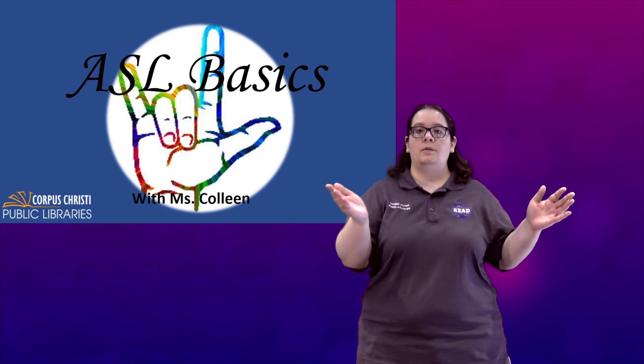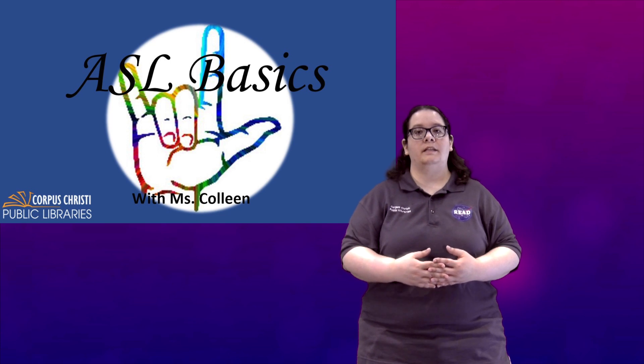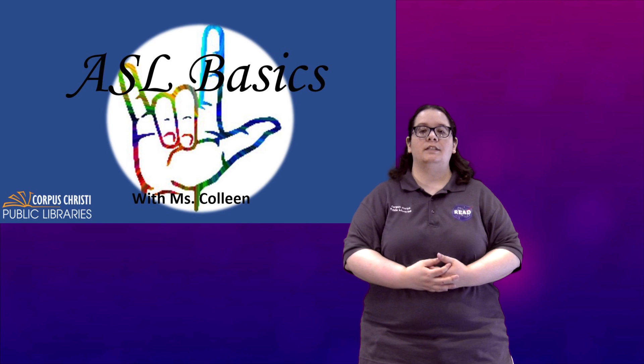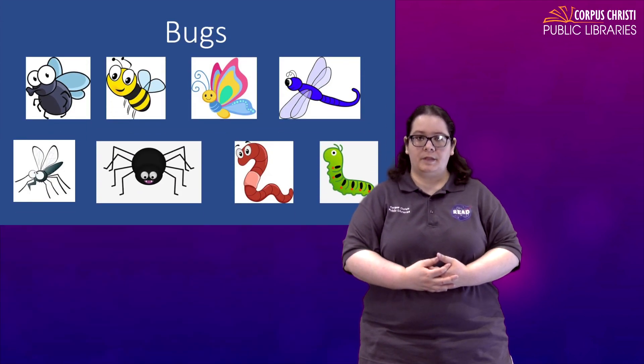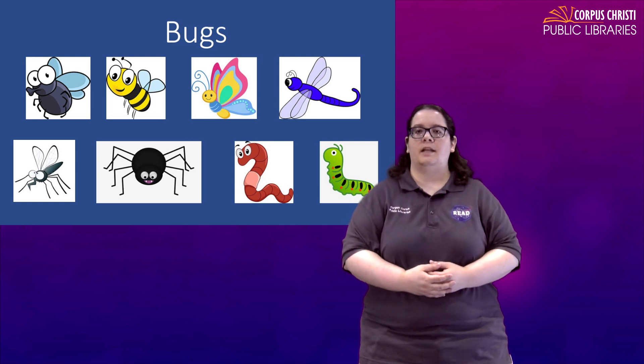Now if you missed part one, you can go back to the videos list or back to the playlist and find it there. To start part two we are going to cover some bugs — some common bugs that might sometimes get in your house, but most of the time they stay outside, right?